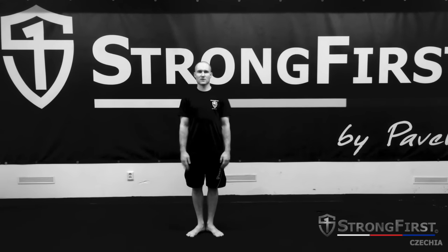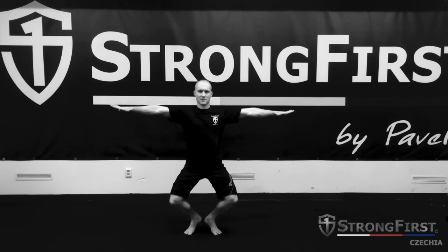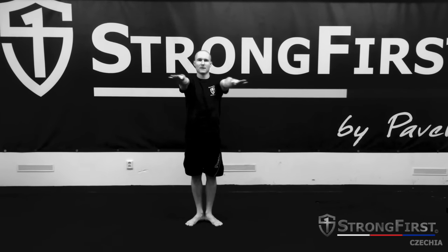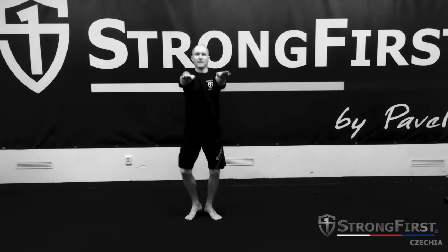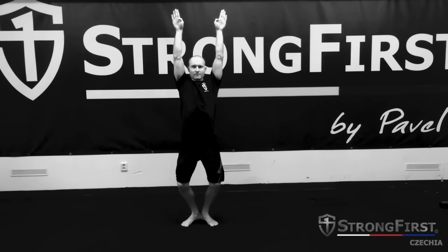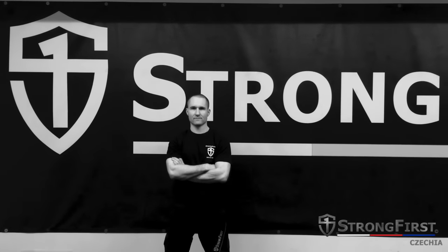Turn out your feet. Position number one: arms to the side — pull yourself down, stay straight, and up. Number two: hands forward — down and up. Number three: overhead — down and up. Now the wall squat version — please observe.